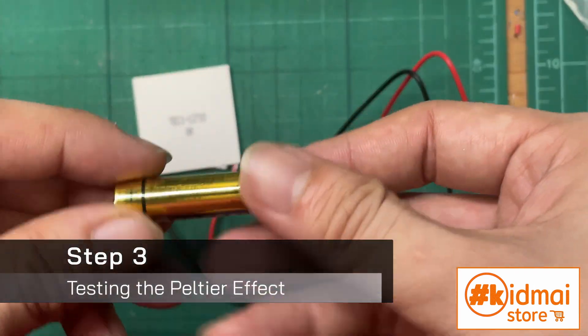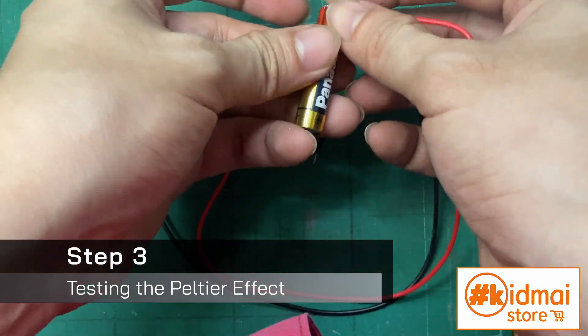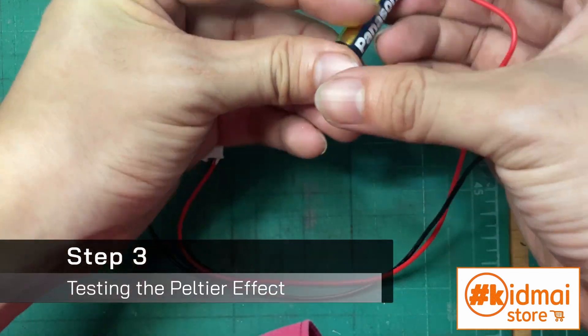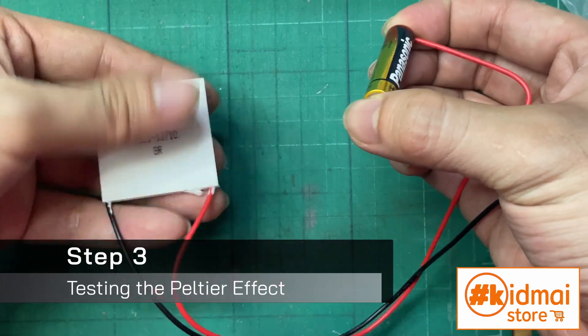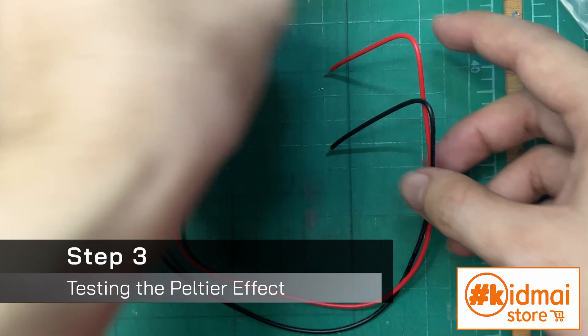Next step, let's make sure that it actually works and produces hot and cold properly, without actually damaging it ourselves, of course. To do this, you can use an AA battery or any low-voltage source. The module will produce light, warm, and cold without actually damaging the thing.